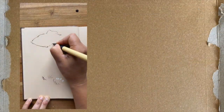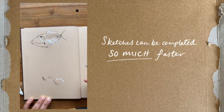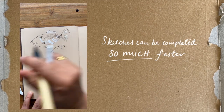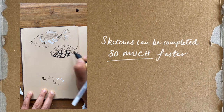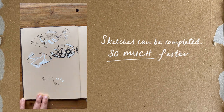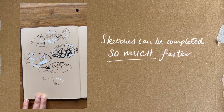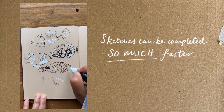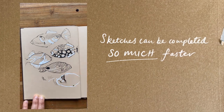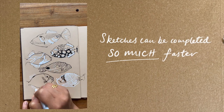Here are some of the advantages to using toned paper. Sketches can be completed so much faster — one of the huge benefits is the drawing can be completed much faster when compared to drawing on white paper. Because the mid values are already established, the sketching process is speeded up. You simply have to focus on the deeper shadows, some of the darker mid-tones, and then the highlights, and then you're done.